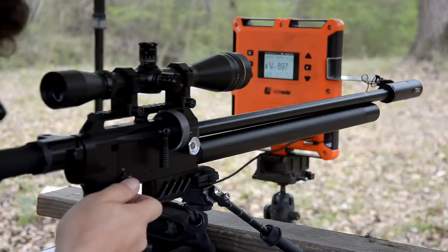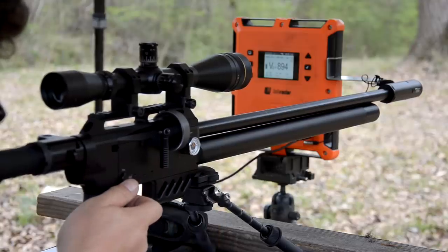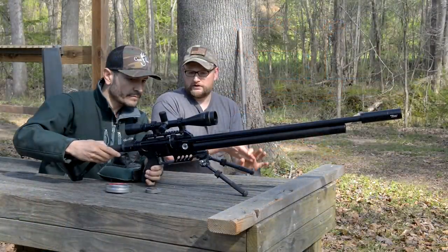One thing I probably didn't mention is that you can convert this gun to different calibers — you just change out the magazine and the barrel liner and you're good to go. You can go .177, .22, .25, or .30 caliber on this.